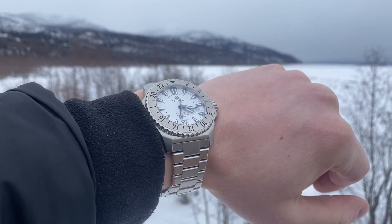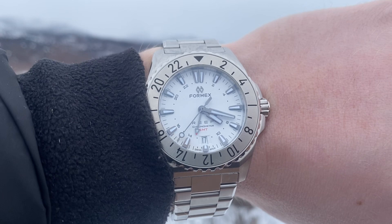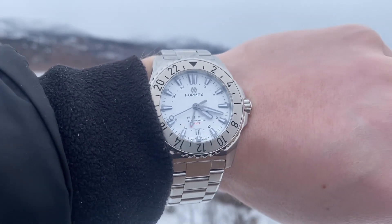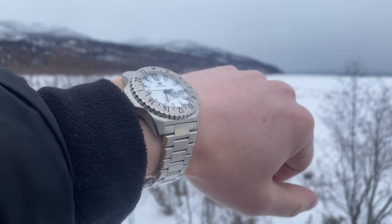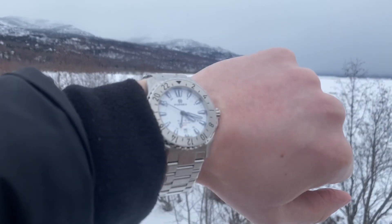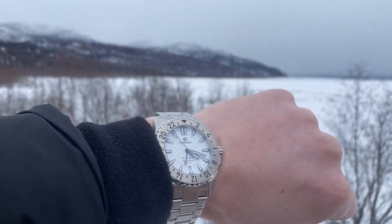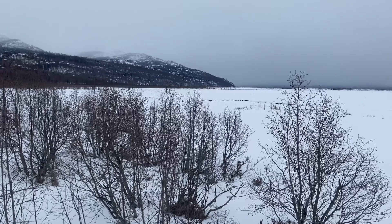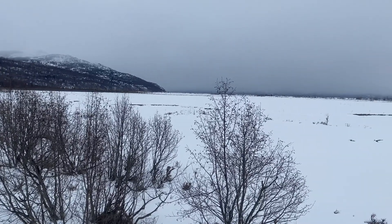A watch in this environment is a must, because it's easy to lose track of time in Alaska. In the winter months the sun barely comes up, and in the summer months the sun doesn't set. Being able to keep track of multiple time zones with this GMT is also an added plus when I'm out in the bush, because it helps me keep track of time on the east coast of the United States, where there's a four-hour time difference — that's where most of my family lives, and this afternoon I was scheduled to make a phone call.